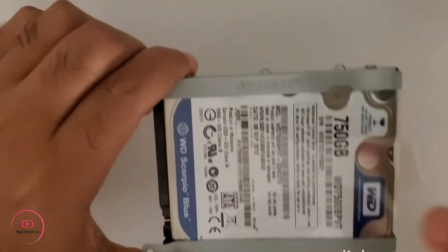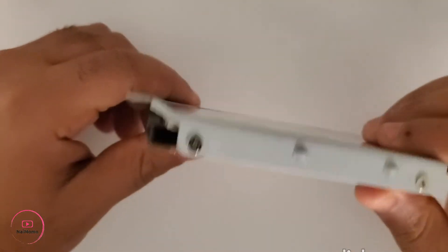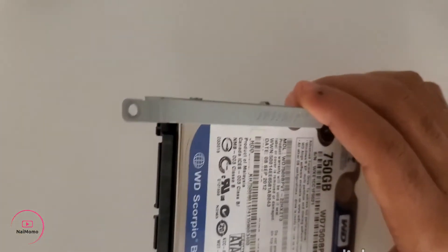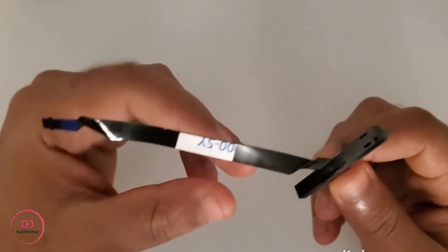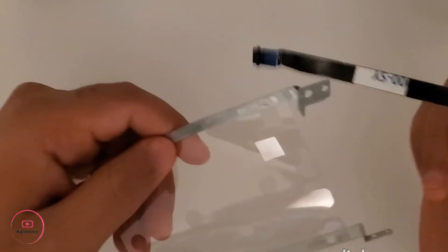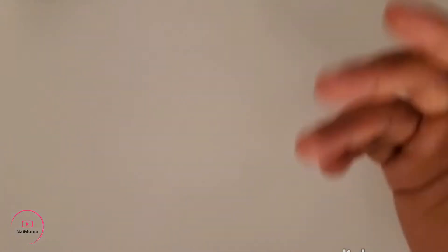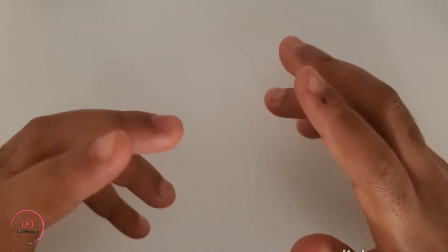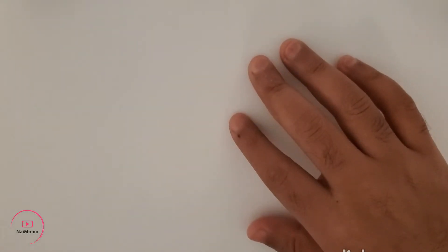So let me show you — this is the hard drive, 750 gigabyte from my old laptop. Today I'm going to show you how to install it inside the laptop. For that I needed this cable here that I ordered from Acer, and they also sent me a mounting bracket. They were supposed to charge me around $30 Canadian, but since they didn't have the screws, they gave me the mounting bracket and connector for free.